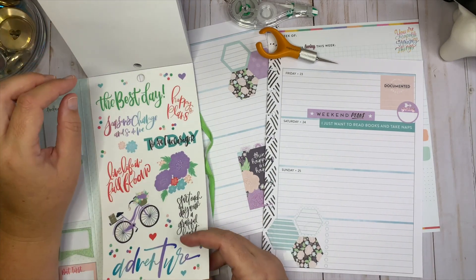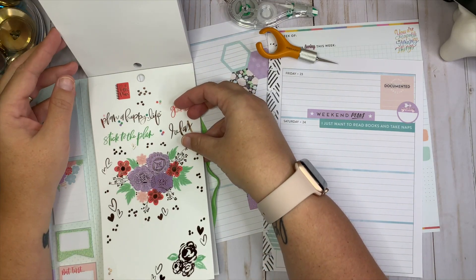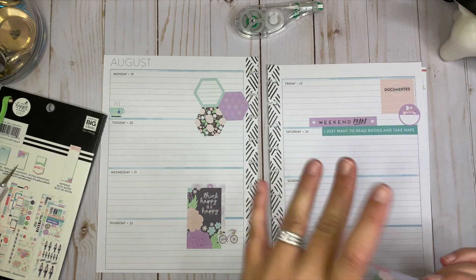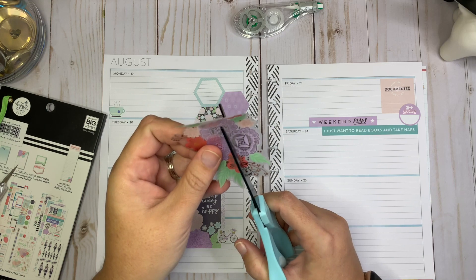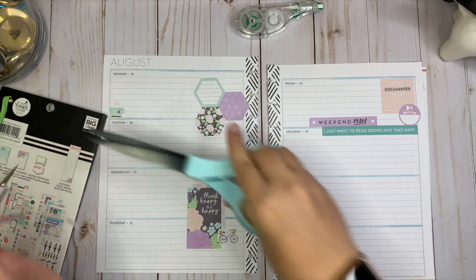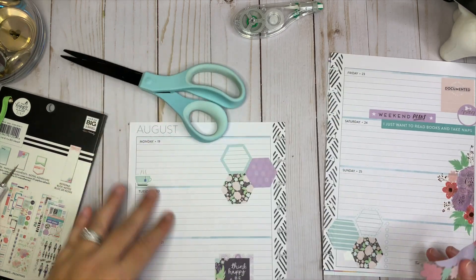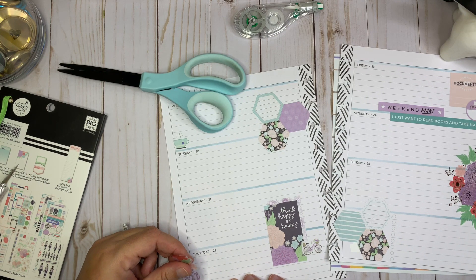Let's go ahead and use these florals because I'm holding on to random florals and I probably just shouldn't — I should just use them. Let's put half over here, and I'm probably going to cut this a little bit skinnier on one side. We'll put half on this side and the other half on the other side.